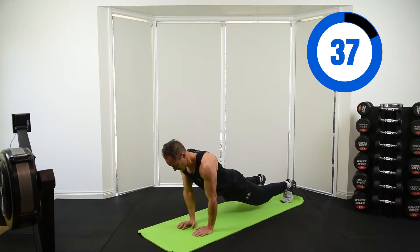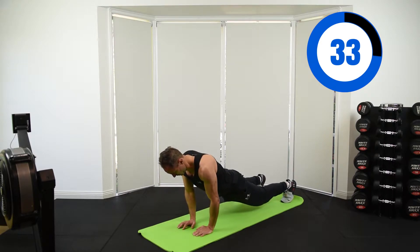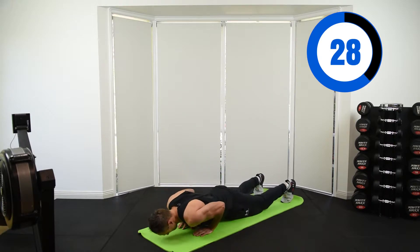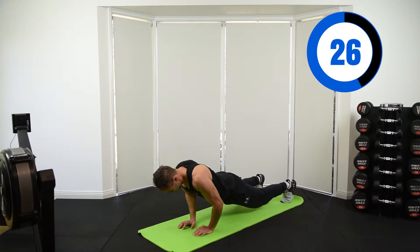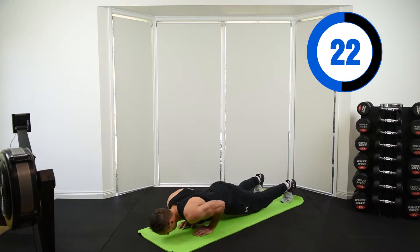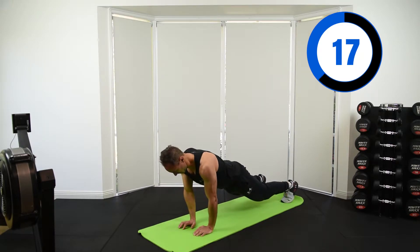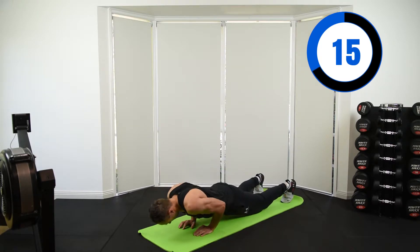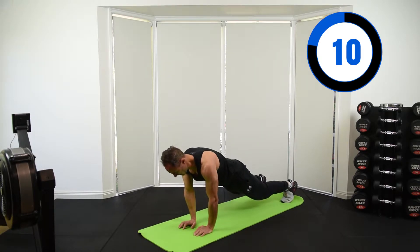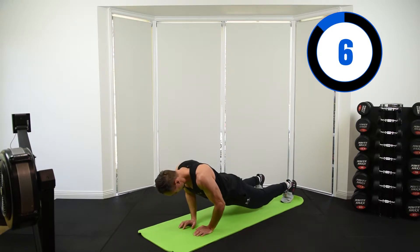I want to thank you guys for showing up today — that's half the work already done. Let's get our mind right and power through this workout. Hit it hard; we want to go as hard as we can. The harder we push, the faster and better results we get. Simple as that. When you want to get strong, you've got to do the work. That's what we're here for today.